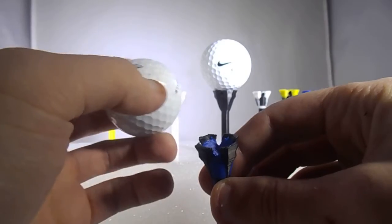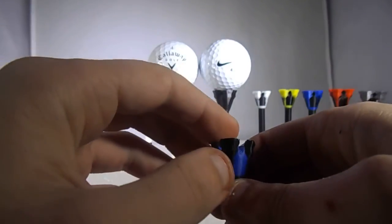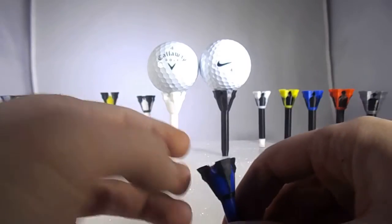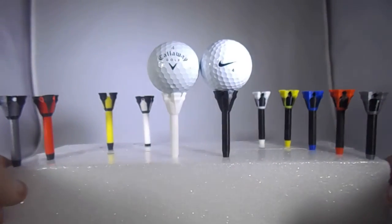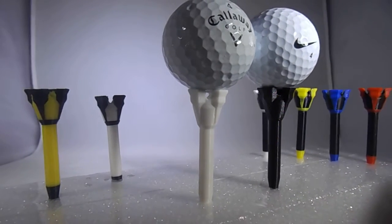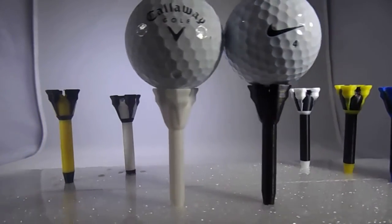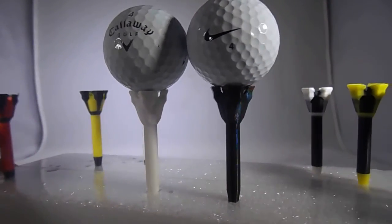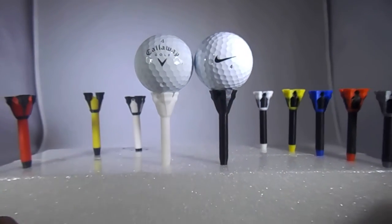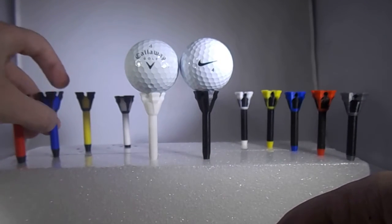I measured out the size of a standard golf ball and I accounted for that in the degrees of my fillet and chamfer inside here. So very little friction. If you look closely, you can see the ball isn't touching on very much of anything at all — there's very little surface area of ball touching the tee. That means there's going to be less friction, and if there's less friction, the ball is going to leave the tee a lot faster, a lot better.